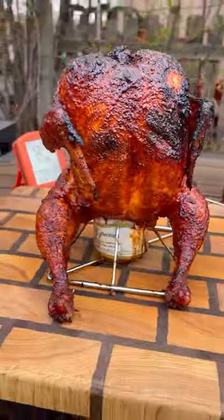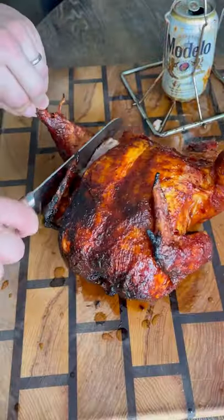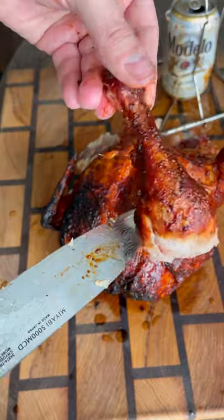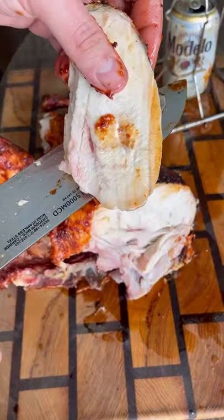Close the lid and let it cook until it hits 160 internal. Pull it off — check this thing out, it looks and smells unbelievable. Let it rest a good 10-15 minutes; it'll cool down a little bit and bring the temp up to 165. Now it's time to carve it up — great looking skin, and look at that breast.